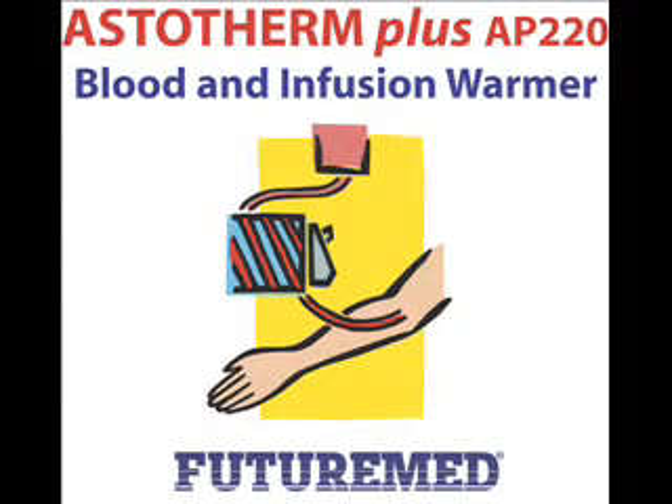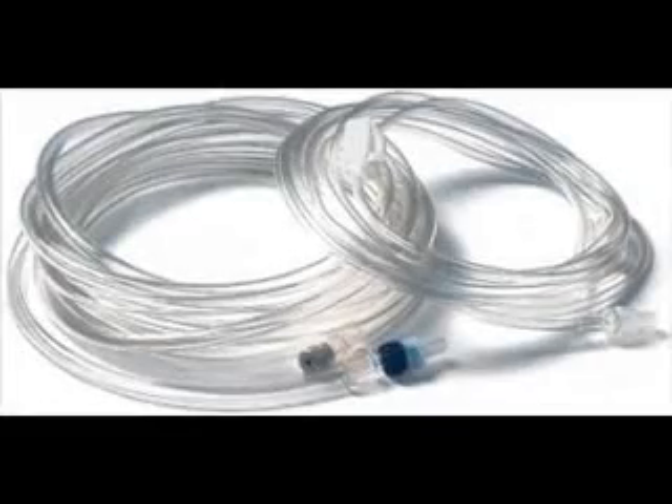The Astotherm Plus Blood and Infusion Warmer allows you to save money in a few seconds by using inexpensive disposables. And that applies again and again with very little effort being involved.